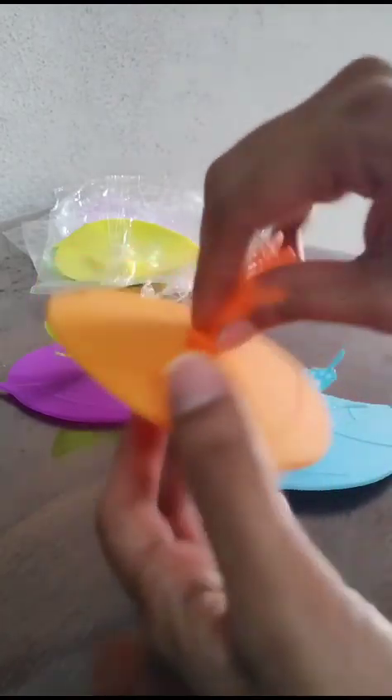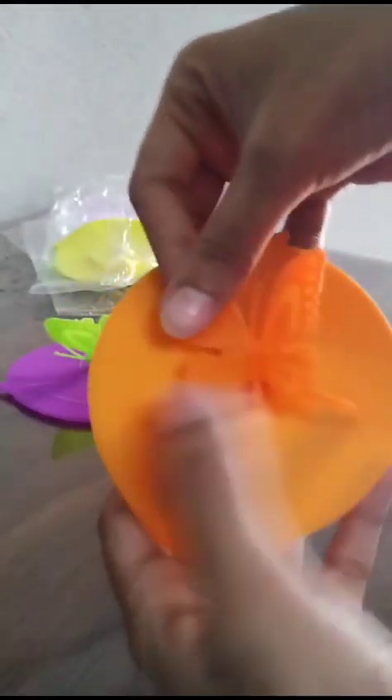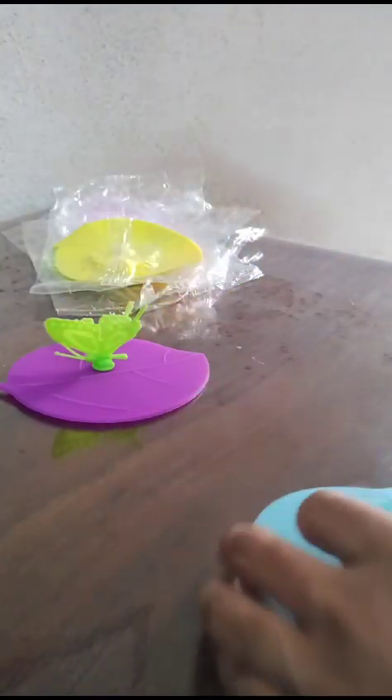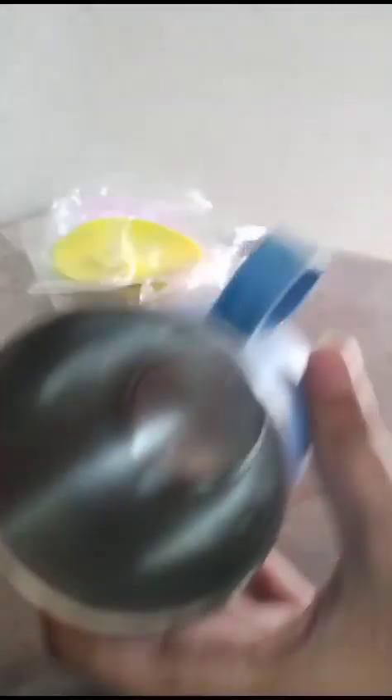You can rotate the butterfly in any angle you wish. Now let's see the suction performance of the lid — this is an empty cup.